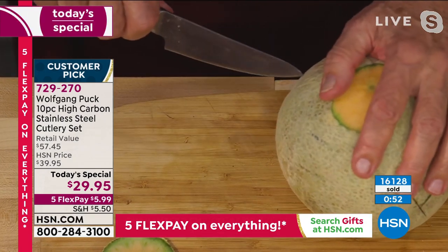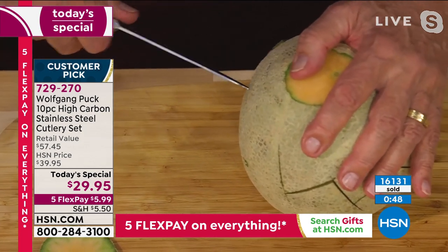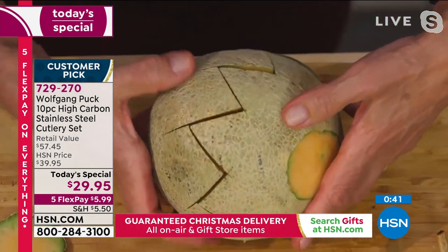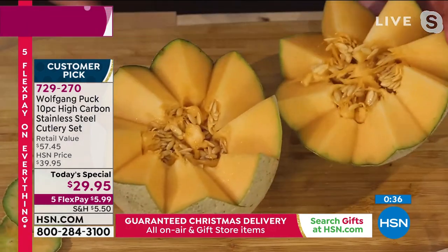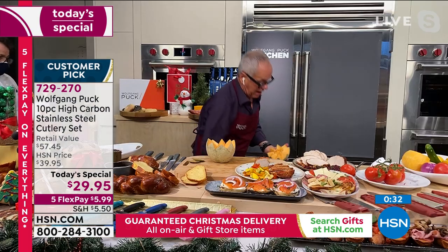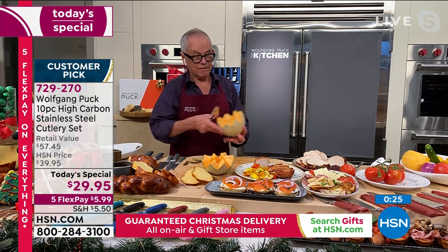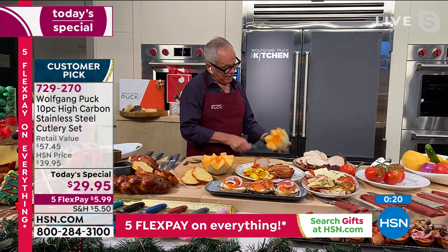I'm glad you did a melon because now you're going to be decorative with this. We eat with our eyes first, so to make a beautiful melon, you cut it zigzag like this, then open it up and people are going to say, wow, where did you go to cooking school? Take out the seeds. It's so simple, but you need the right tools.